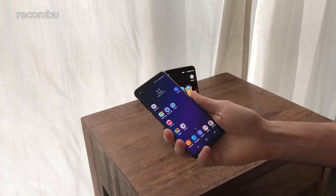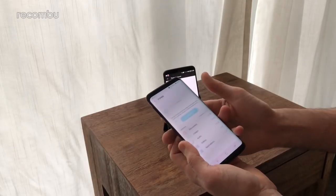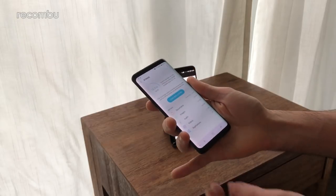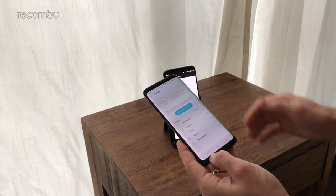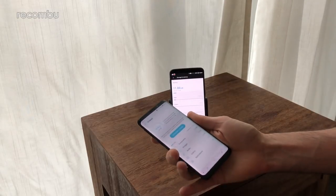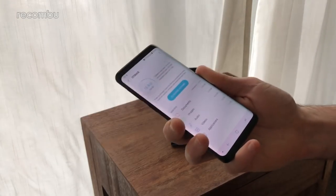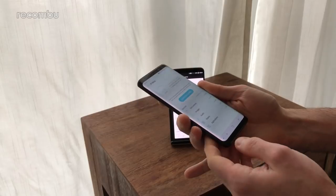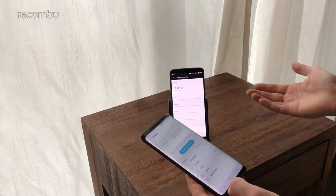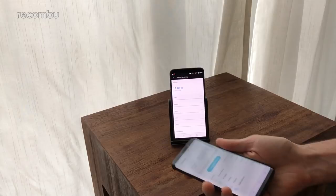For storage, the Galaxy S9 comes with 64GB, of which about 13GB is already used out of the box. The OnePlus 5T gives you a choice of 64 or 128GB — this midnight black model comes with 128GB as standard. However, the Galaxy S9 supports a microSD card up to 400GB, while the OnePlus 5T has no microSD support. That said, 64GB should keep most users going even with lots of downloaded Spotify tracks and Netflix movies.